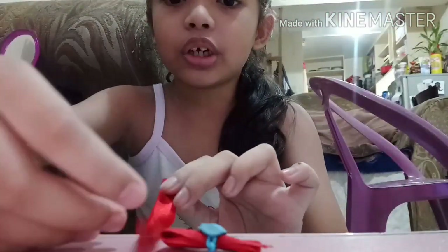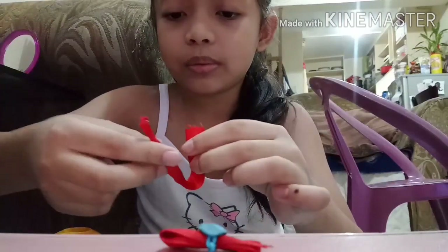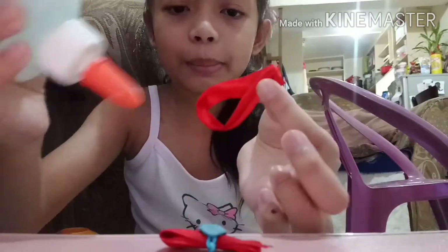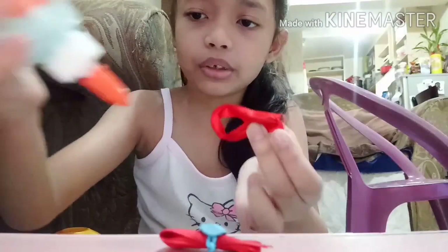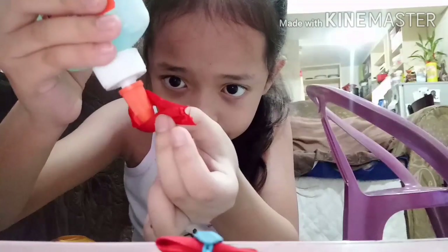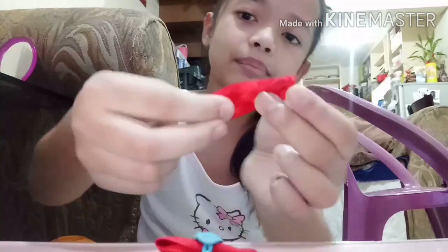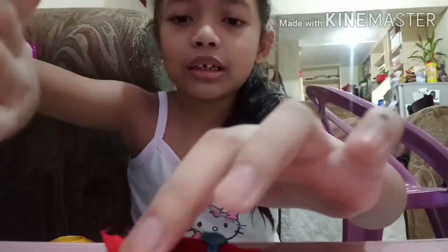Put a little bit right there so it could be flat, a little bit like that. And then just put that in there and put some more glue.